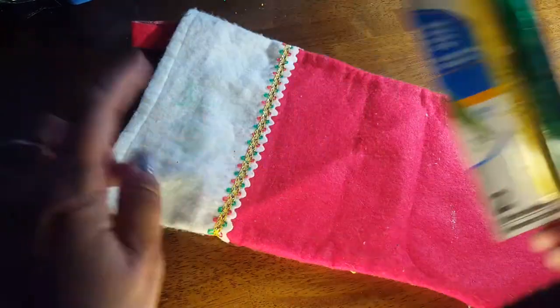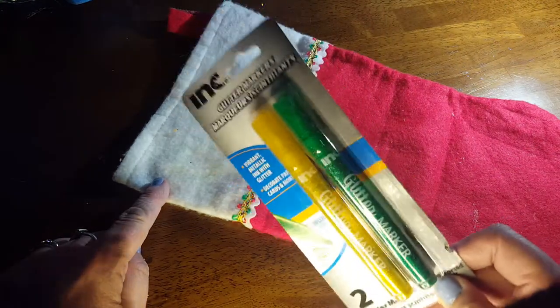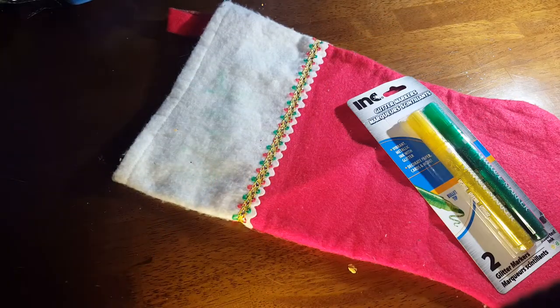Hey guys, I have this Christmas stocking here. I'm just going to test out this green pen — it's called the glitter marker — to see if it works, because we're getting a kitten. Her name is going to be Betty, and I want to see if it works.